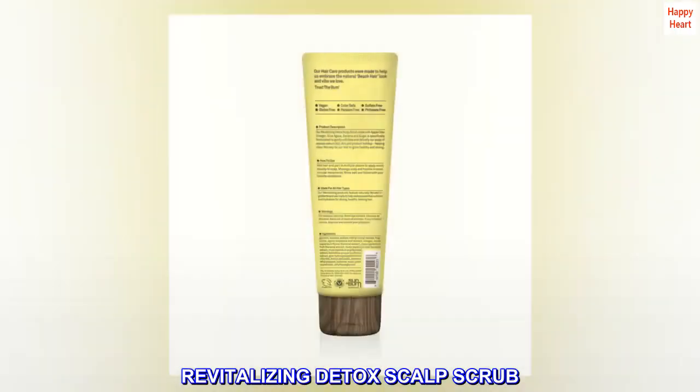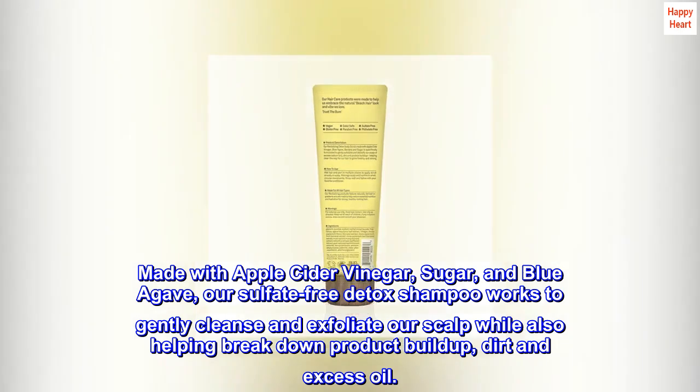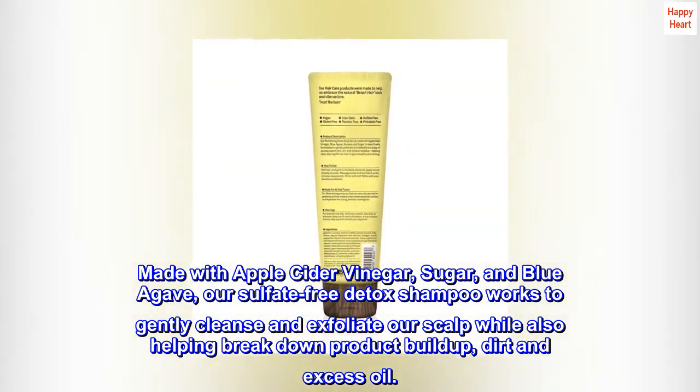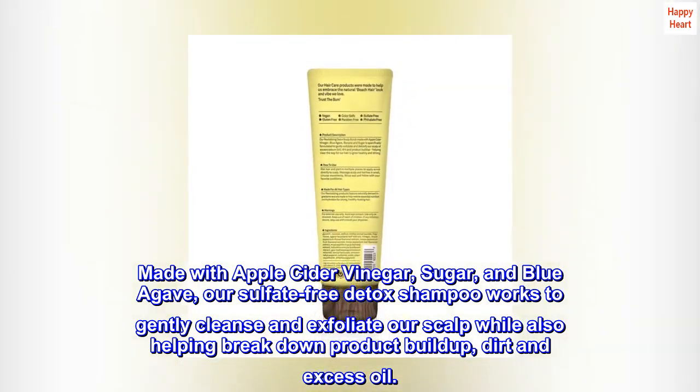Revitalizing Detox Scalp Scrub. Made with apple cider vinegar, sugar, and blue agave, our sulfate-free detox shampoo works to gently cleanse and exfoliate the scalp while also helping break down product buildup, dirt, and excess oil.